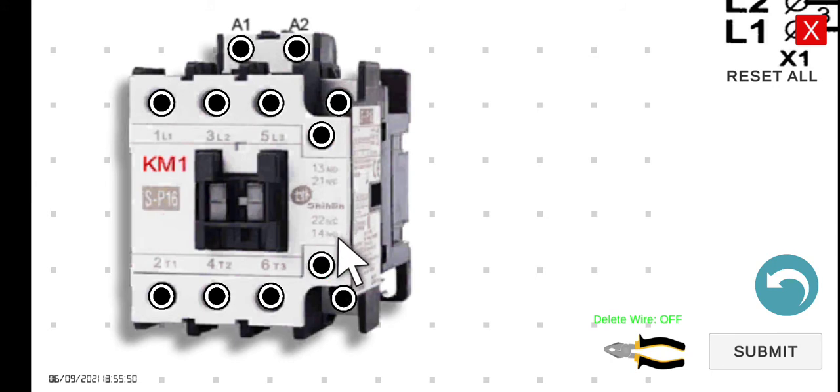These contacts — normally open and normally closed — mean that if there is no current flowing through the coil at A1 and A2, the normally closed contacts will be in their closed state and the normally open contacts will be open. However, if current flows through A1 and A2, the normally closed contacts will open and the normally open contacts will close. We will do another activity later to illustrate the functionality of the normally open and normally closed contacts.